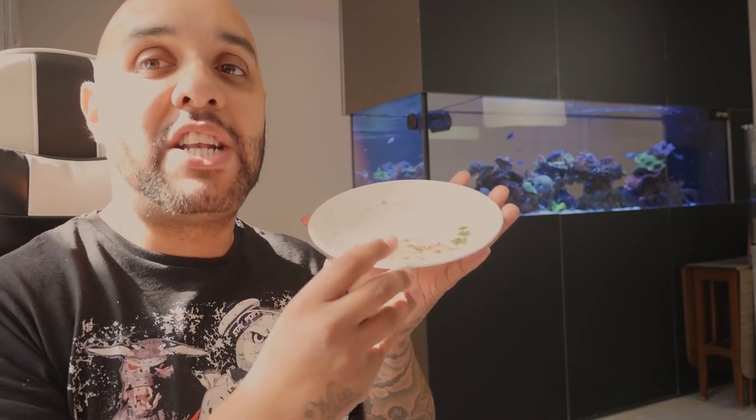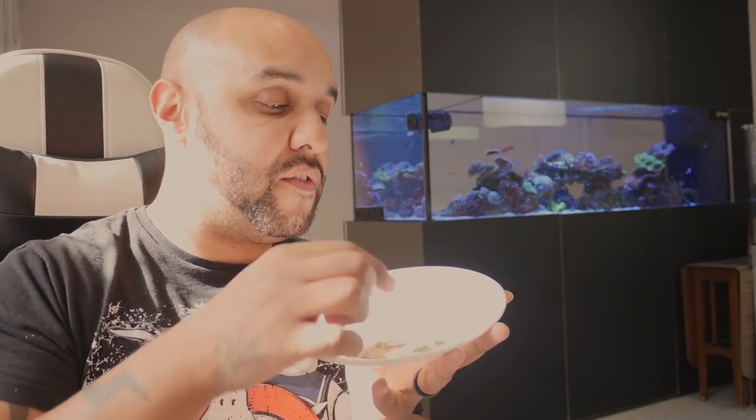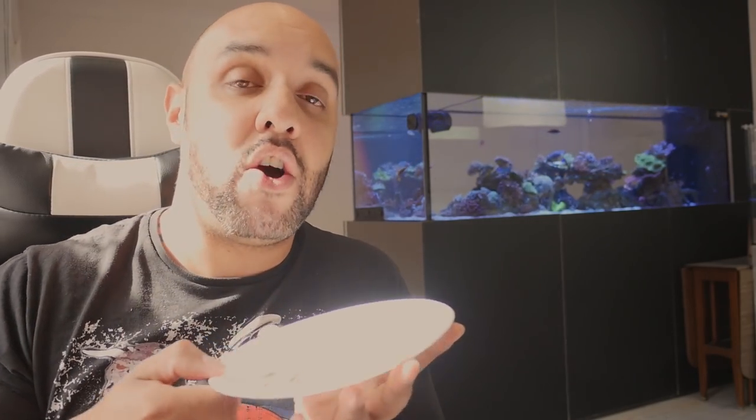The way I explain nitrates and phosphates is: imagine a plate of food — that plate represents your nitrates and phosphates. If you consume almost all of that food and leave some on the plate, that represents the reading on your test kit. So if you get 5 ppm nitrates on a test kit, that is the remaining nitrates — that is your excess, what's left over after your corals have consumed what they wanted and your filtration has taken out as much as it can. That excess is what is offsetting your balance.